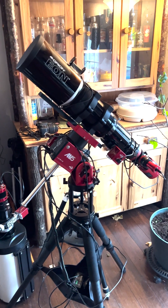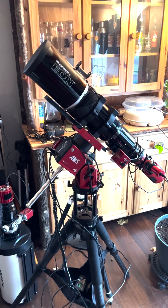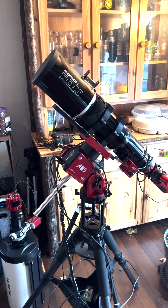Hi everyone, this is Bob the Science Guy. I'm asked many times: what telescope should I get if I want to start off in astronomy? Well, it depends on how serious you are.